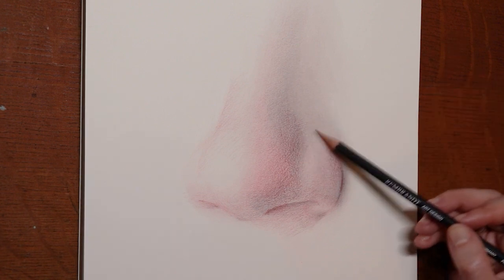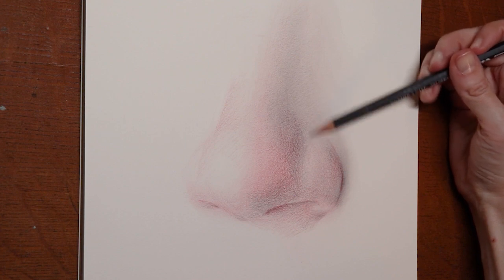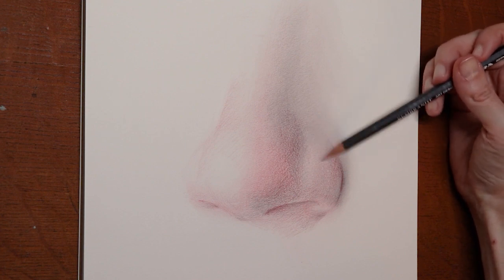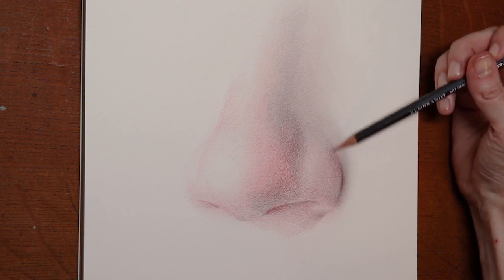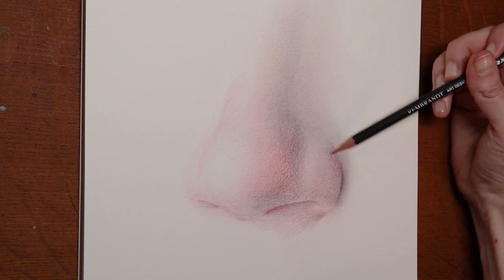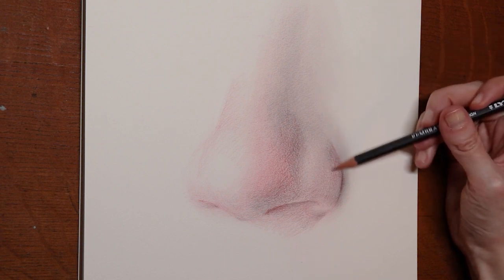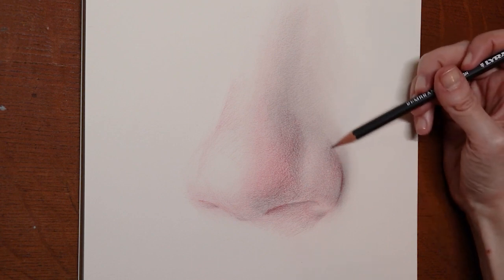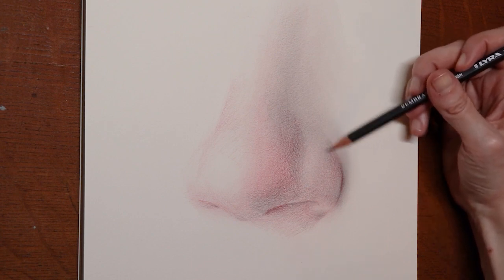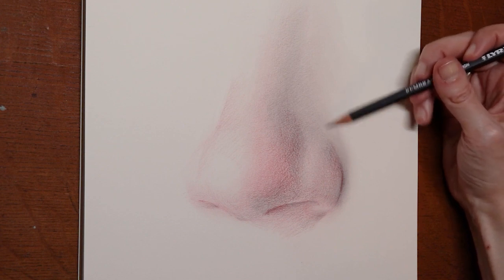Again the downward plane of the nose, as well as reinforcing that ball of the nose. And I'm going off some of the side of the nose here, just adding a little bit of value, but making sure that I'm transitioning. Not going too fast, because when we go fast it gets kind of splotchy and it ruins the effect of the form.